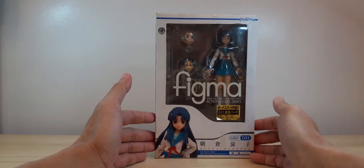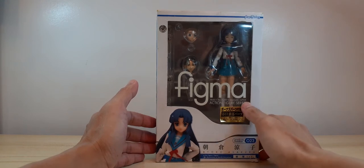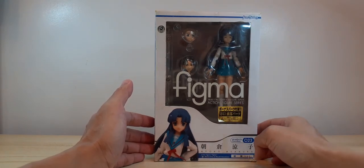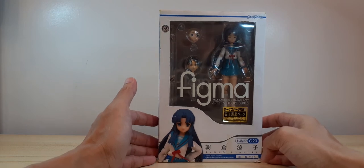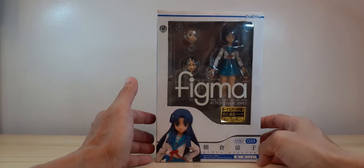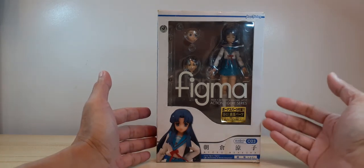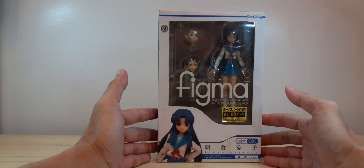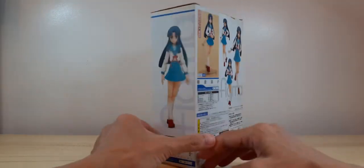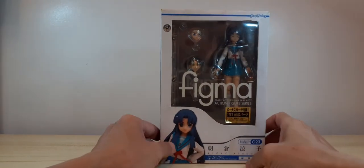I got this from Great Toys Online store at a clearance price. I was actually looking for the Itsuki Koizumi one because that's the only one of the main characters of the Haruhi Suzumiya series that I haven't bought yet and I'm still on the hunt. But I was planning on grabbing Ryoko too, so I just didn't expect that I would find her at the toy convention — I just got lucky, I guess.